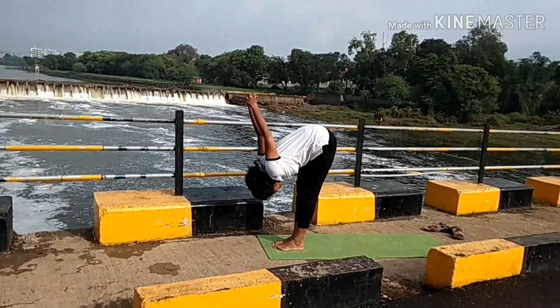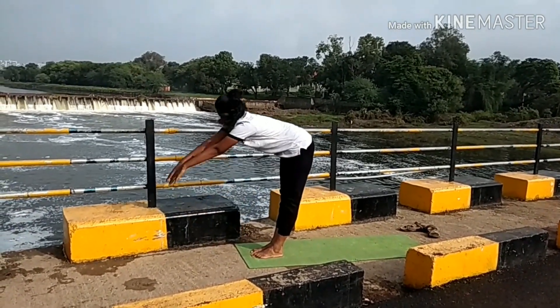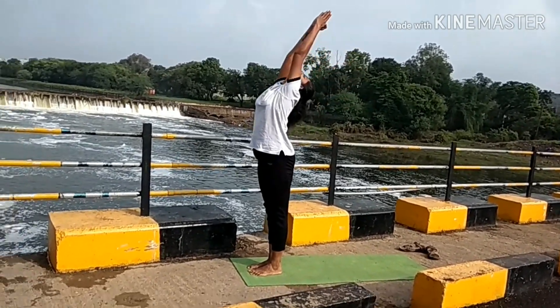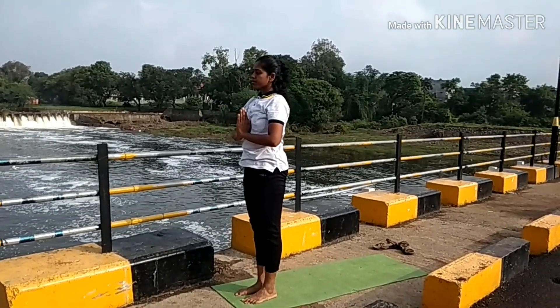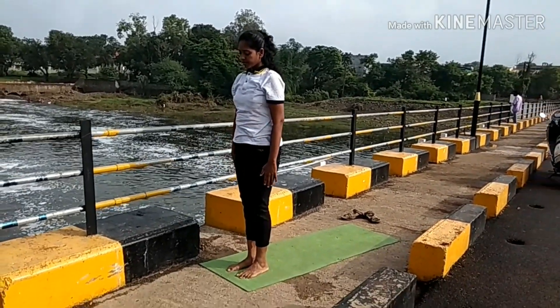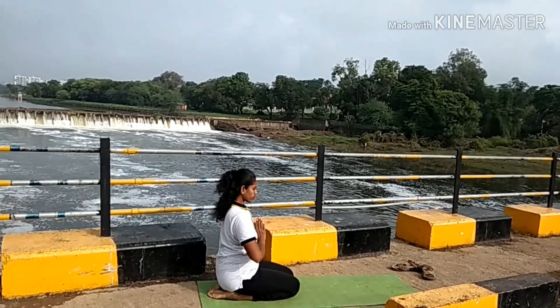While exhaling, move forward to Dvikonasana. While inhaling, Hastavutanasana. While exhaling, Pranamasana. This is the full one round of Chandra Namaskar. There are many variations in Chandra Namaskar, but now we see only one variation of it.